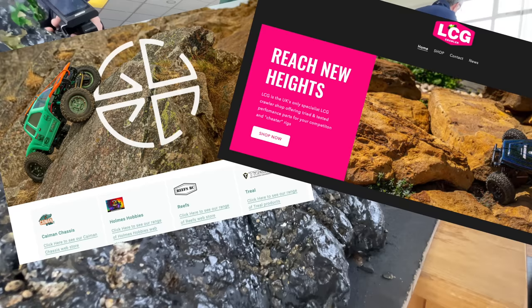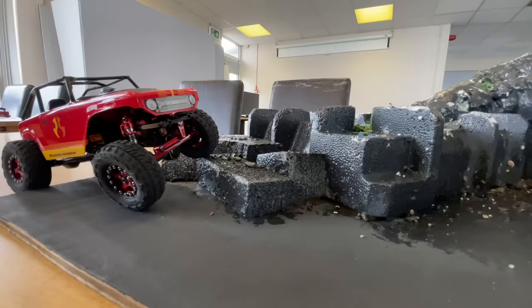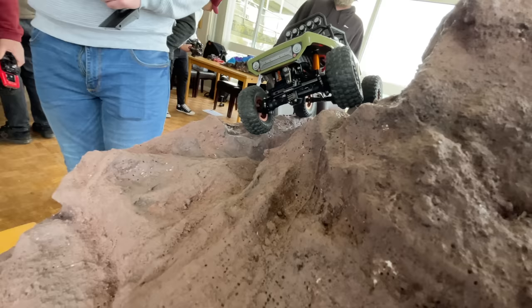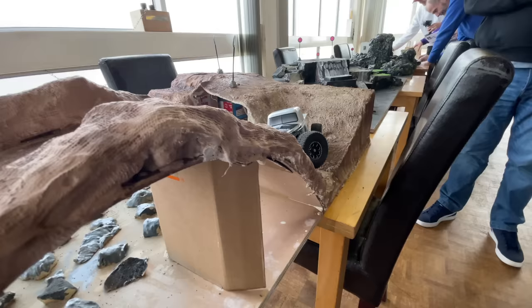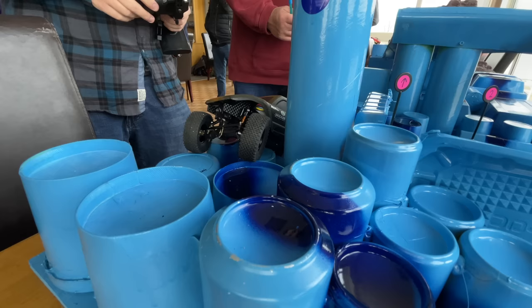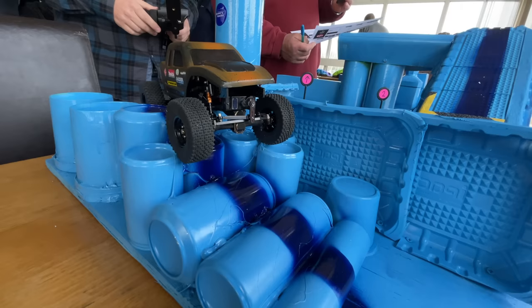This competition is run by GCRC, an LCG crawler club in the UK. The first couple of rounds were a bit of a test to see how popular 1/24 scale crawling would be as a winter series, and it's turned out to be really popular. There are basically two courses — a pink course and a green course. Each course has 10 gates and you get 10 minutes on each course to complete it. One of the main rules is unlimited reverses, because the course is so tight they allow unlimited reversing.